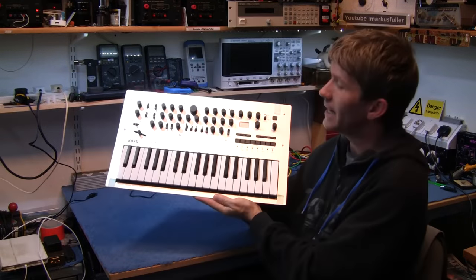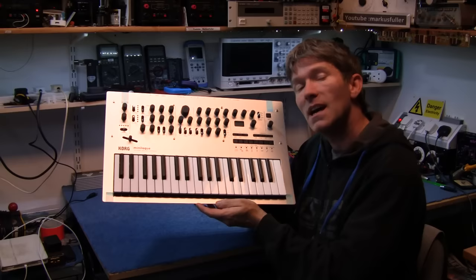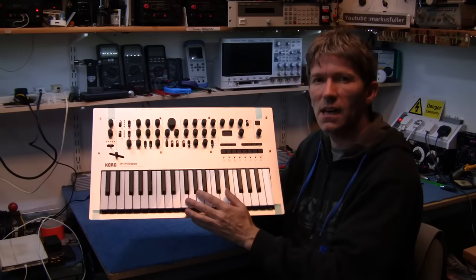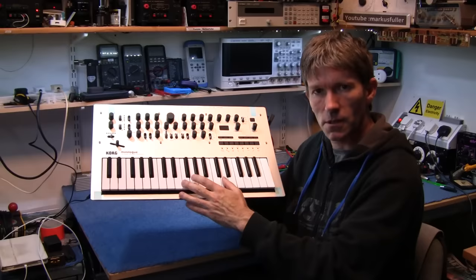Hello, today I have the Korg Minilogue. This is a 4-voice polyphonic analog synthesizer and it has 37 slim keys — slim keys being about 86% the size of regular keys. I can get my fingers between the sharps and flats quite easily, so it's not really a problem. The key bed itself feels okay, feels quite playable.